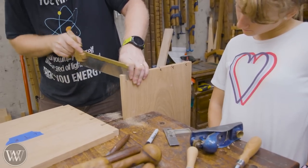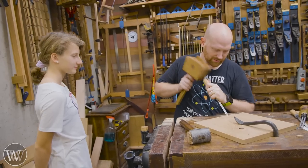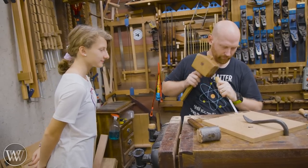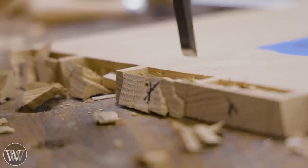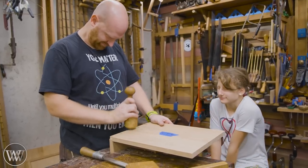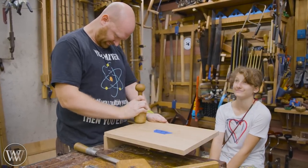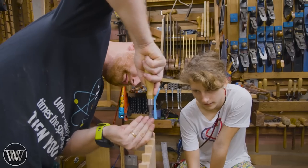Make sure you mark them out so you're cutting on the right side of the line. With the tails it doesn't matter quite as much if you cut on the wrong side, but now that you have the tails you have to be very careful with the pins and make sure they stay true. Chop them out exactly the same as the tails but the other side, then test it.